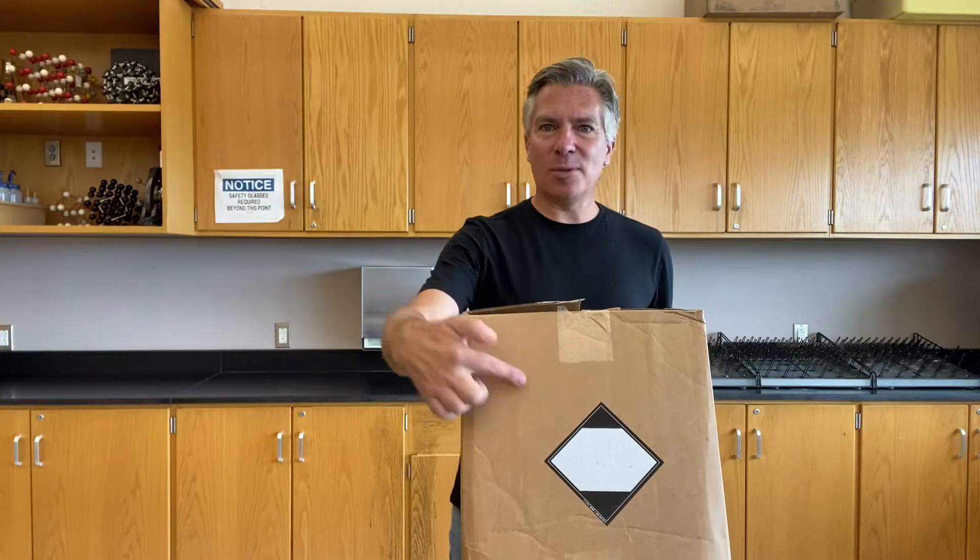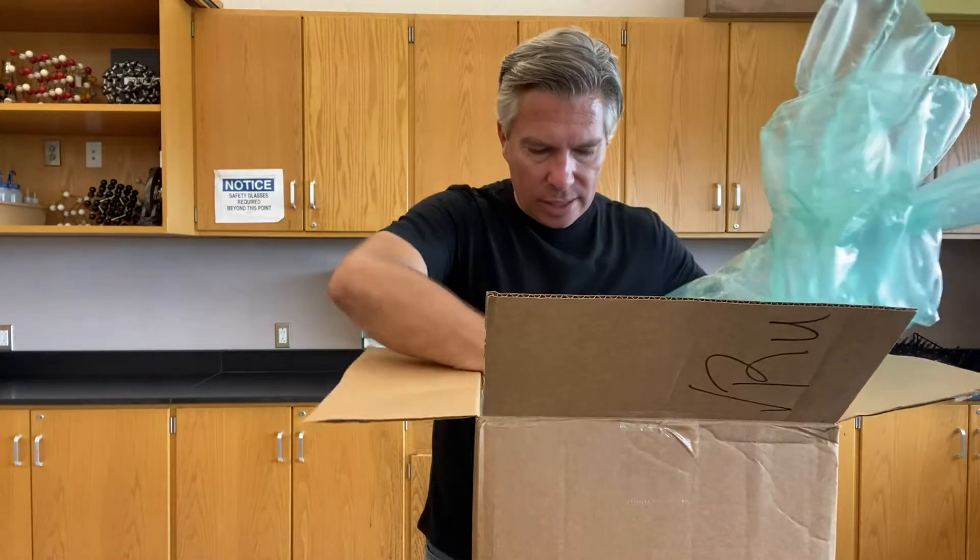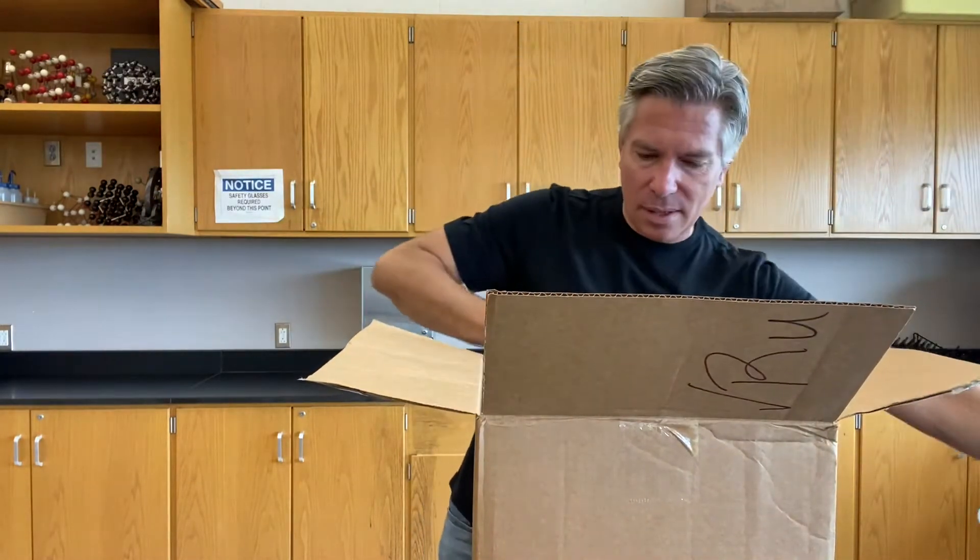This box comes with a big sticker on the side — that diamond-shaped sticker that we use in chemistry to denote that there's chemicals. So we're getting to some of the good stuff here and I'm very excited to see what kind of chemicals we ended up getting. There's definitely some chemicals in here.